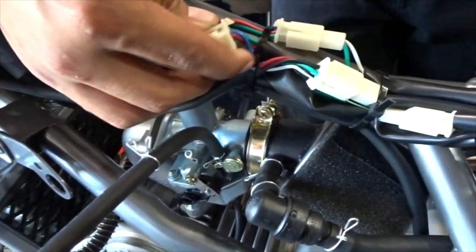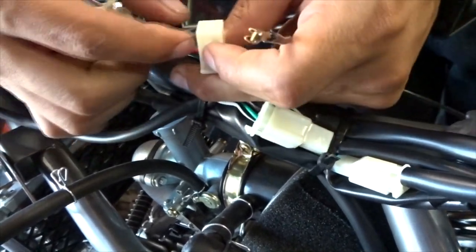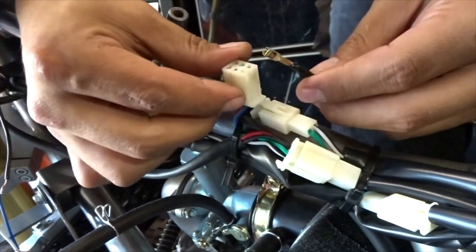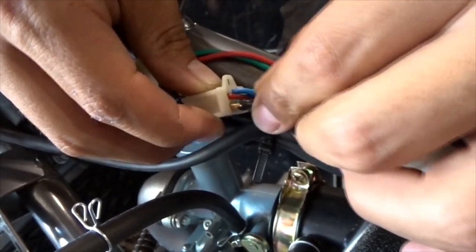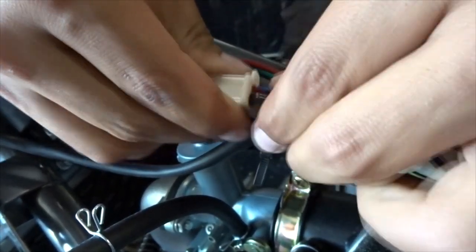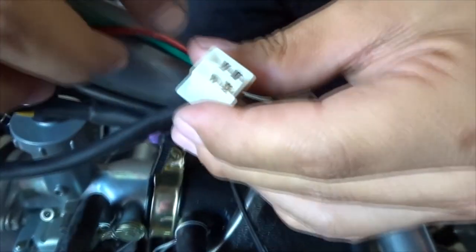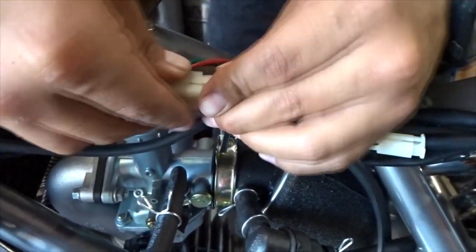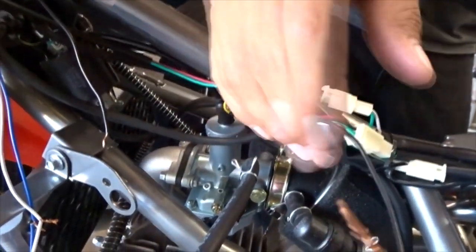Yellow wire, bottom slot — see how the other pins are facing. We had a little issue — had to trim it down a bit. She's tight but it doesn't pull out. There it is, the brass one. Plug this in and now we have constant 12 volts. Hook up our light to this and ground to the frame — it should have power.